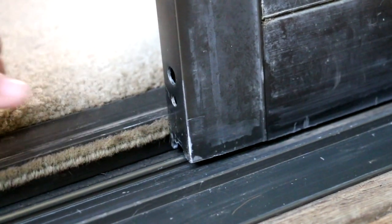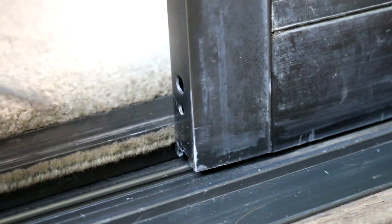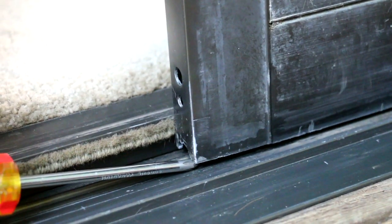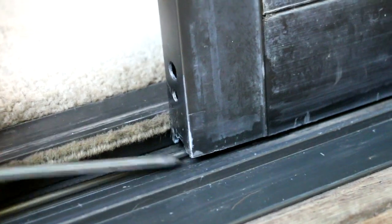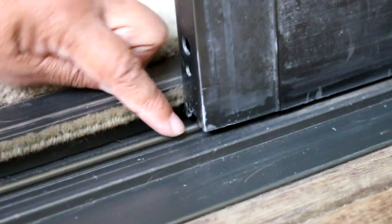I'm finished rotating that screw, and if you can see, I've got a good amount of clearance between the bottom of the door and the track. Not only that, but I was able to get the door back on track as well.